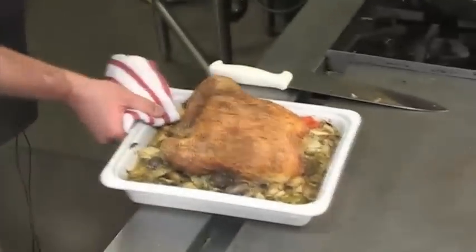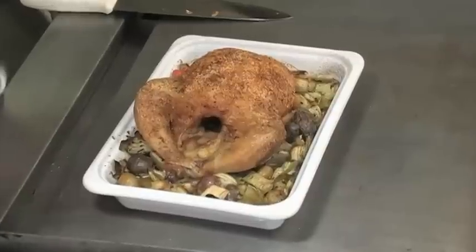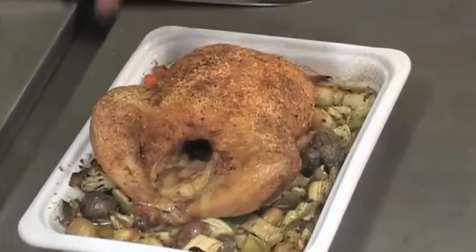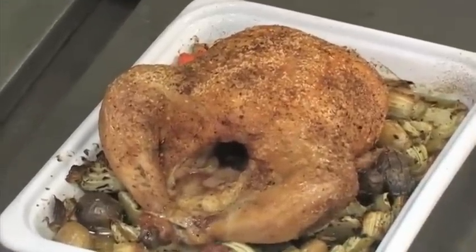60 minutes has passed and we've got a beautiful bird. A great way to present this chicken is to take it to the table as is, put it in the middle, and let everybody dig in family style. You've got great roasted veggies, potatoes as your starch, and a really nice hearty but healthy roasted chicken. Bon Appétit.